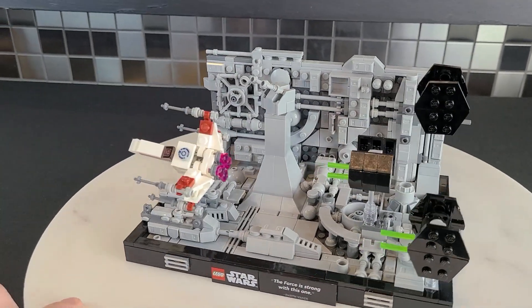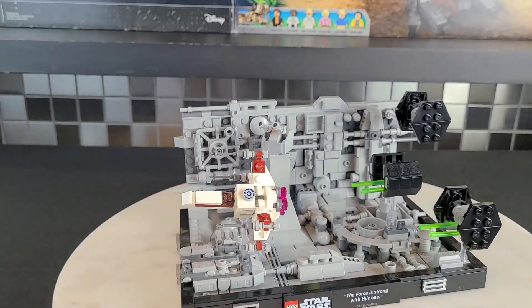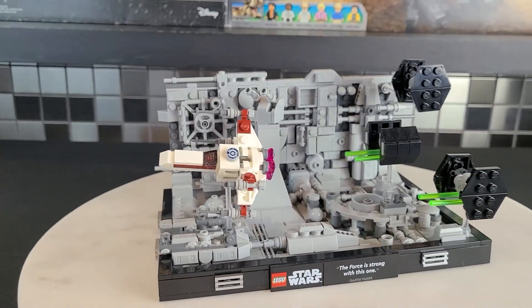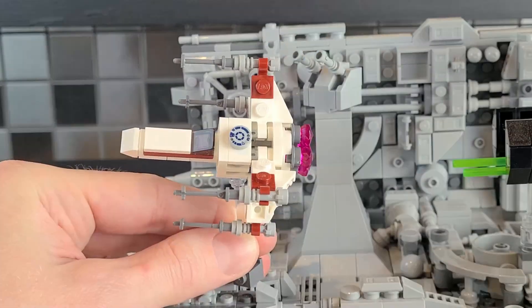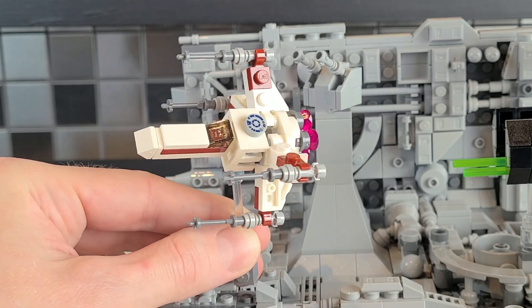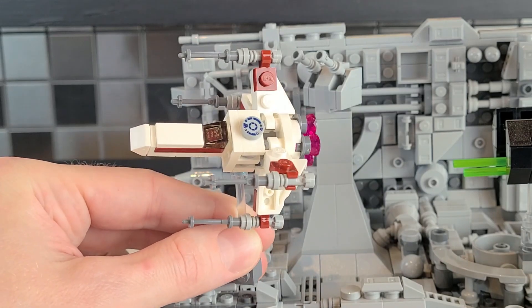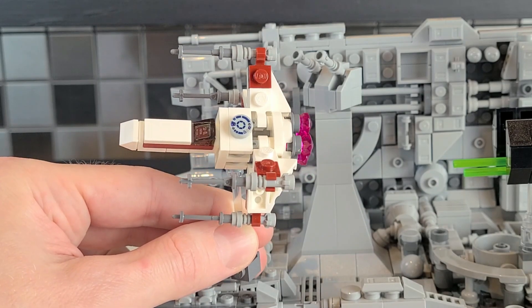It just looks quite accurate. Now what I want to do is give you a better view of the little ships. The first ship we'll look at is the X-wing fighter — as you can see, this does a pretty adequate job representing it. It has R2-D2 on the top, and that is a printed piece by the way. There are no stickers in this set.